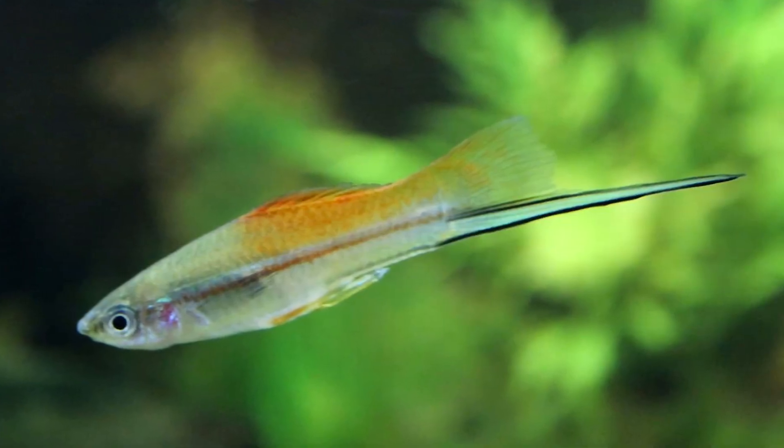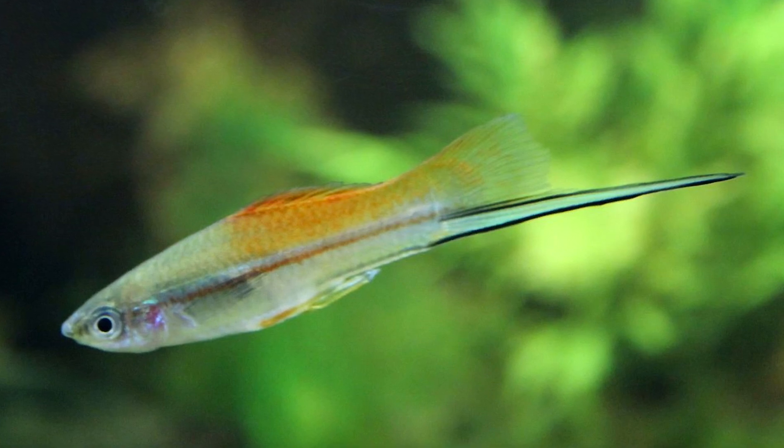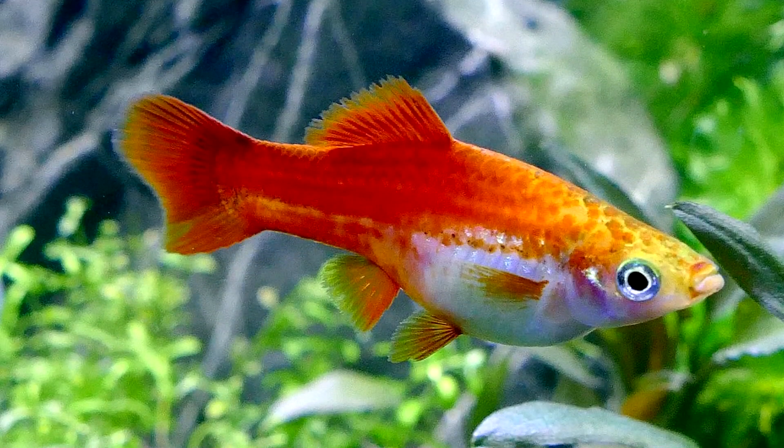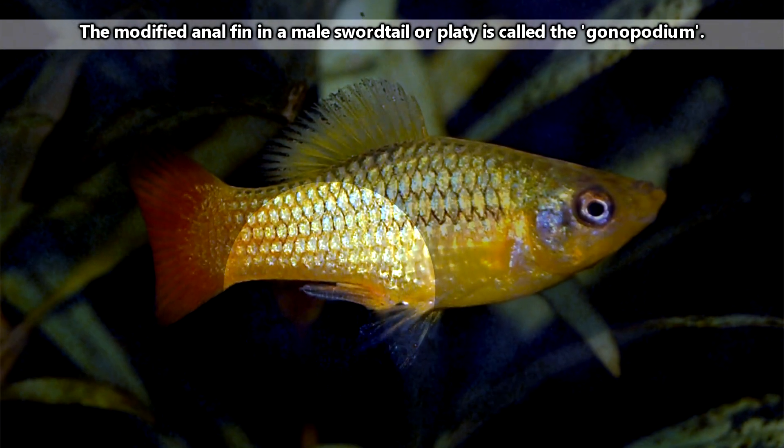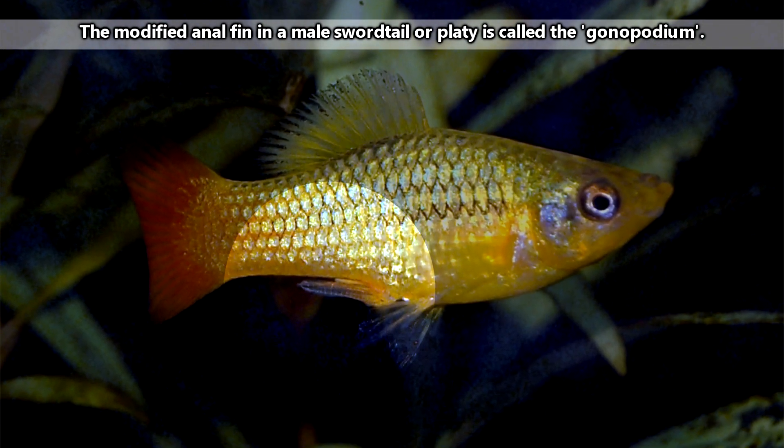With swordtails, it's relatively easy to tell a female from a male — the ladies don't have swords. In platys, it's still pretty easy because females have rounded anal fins, while males have modified, pointy anal fins, which are used in mating.